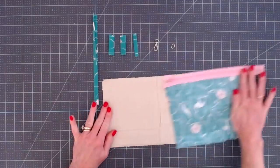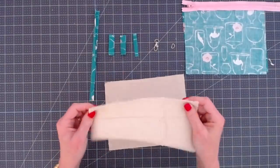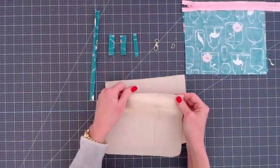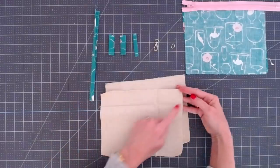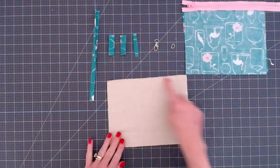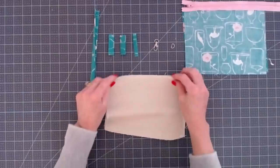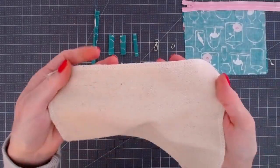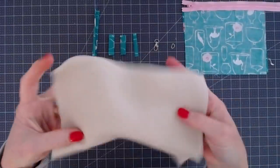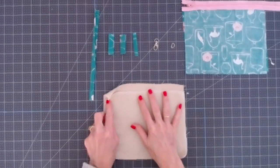The first thing we need to do is prepare our canvas fabric. If you're using the drop cloth and have any raw edges that are fraying — which with this inexpensive drop cloth is likely — you just want to zigzag around the edges. I use my serger, but you just need to either do a zigzag stitch or serge around those edges to keep them from fraying.